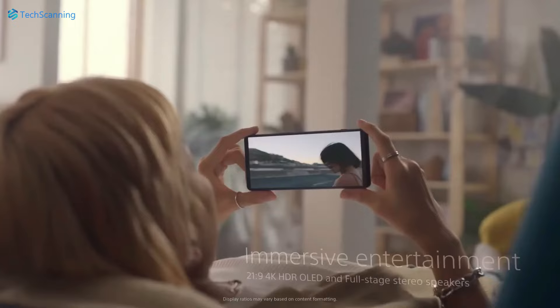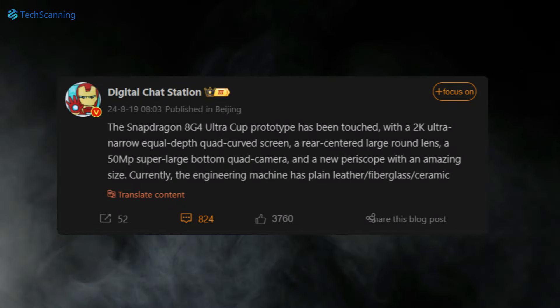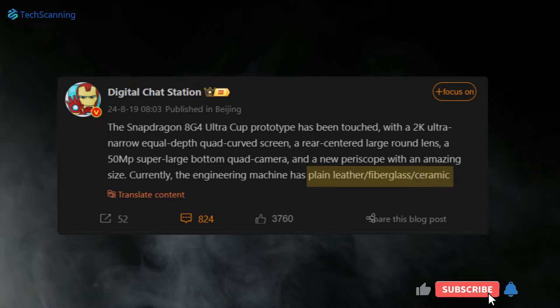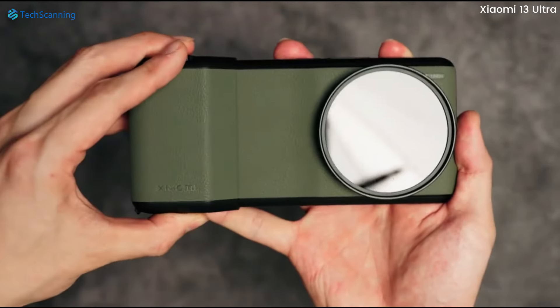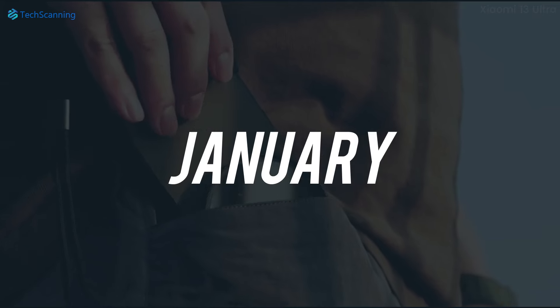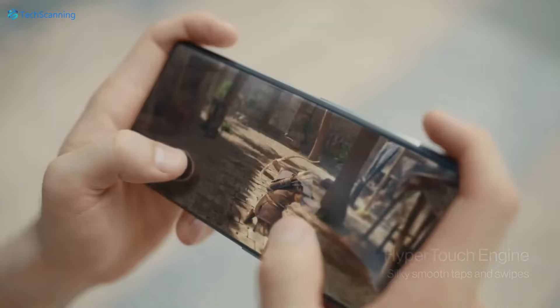The Xiaomi 15 Ultra will come in three mainstream finishes that we usually see on high-end flagship devices: vegan leather, ceramic, and gloss back. Recent reports claim the Xiaomi 15 Ultra could land in January 2025, which is earlier than the Xiaomi 14 Ultra that launched at the end of February this year.